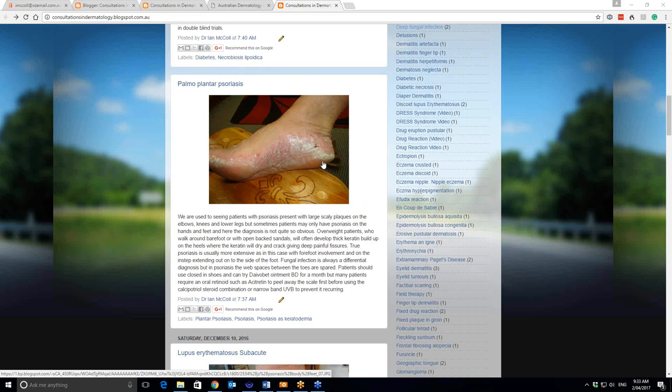Because the big problem with thick keratin like this is that it dries and it cracks. And the cracks go all the way right down into the dermis, so they're quite painful. You can sometimes treat those with some silver nitrate painted into the crack, or even cyanoacrylate glue is used. But really, you want to get rid of the excess keratin.